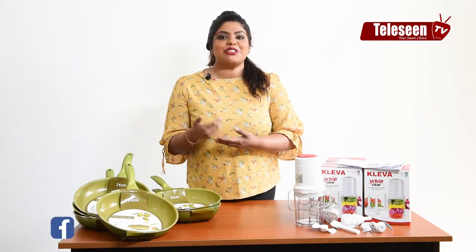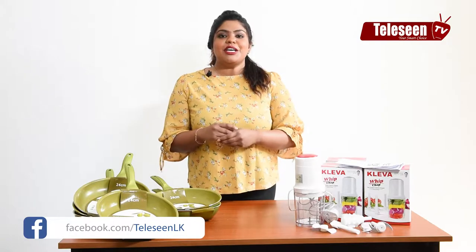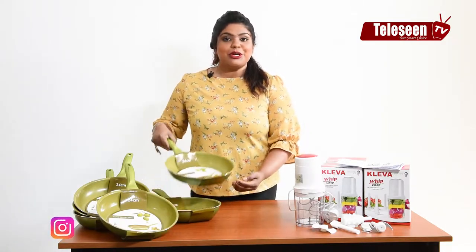Hi guys! Today, I'm going to show you the new product of the Telefilm Market. I'm going to show you an olive oil pan.